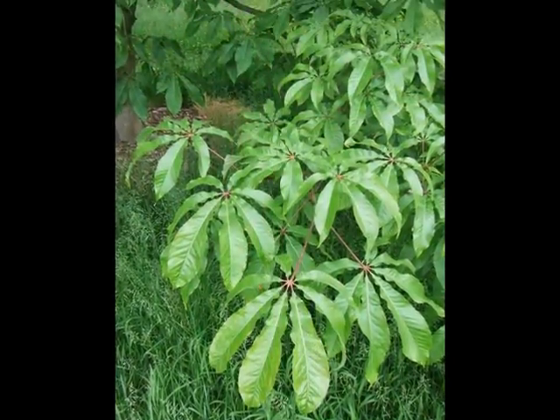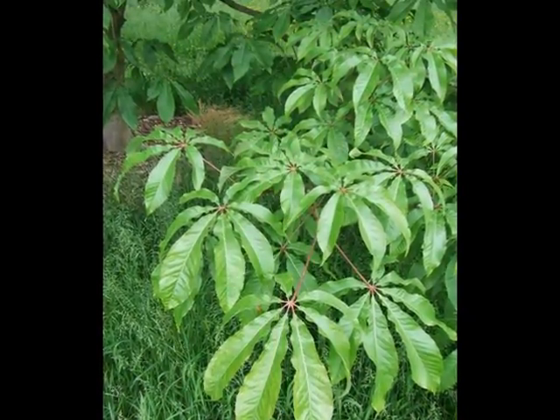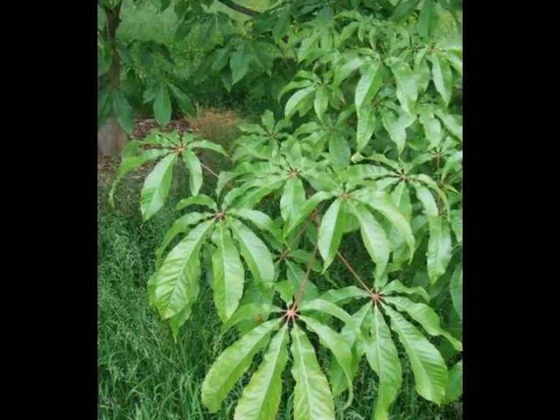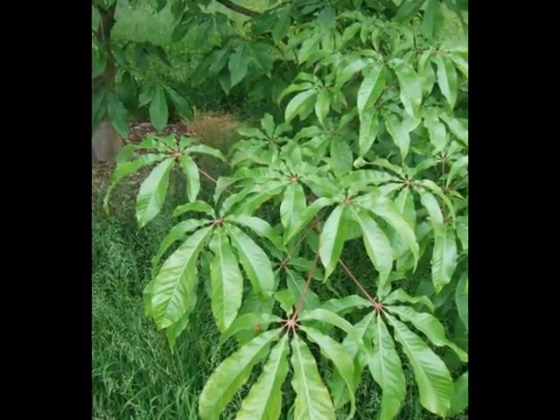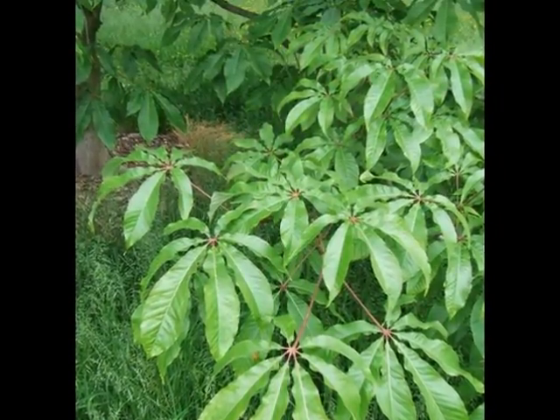On the spray, the compound leaves are held in opposite pairs, and they're noticeably more slender and elongate, and more elegant than Aesculus hippocastanum. The leaves are generally more glossy and less crenulated.